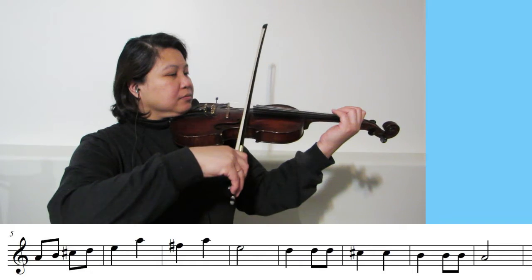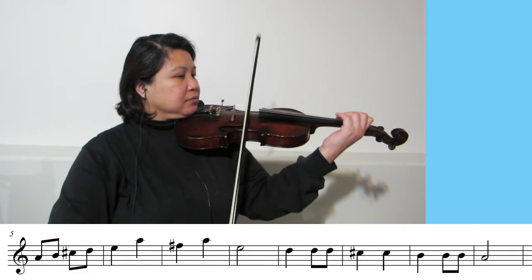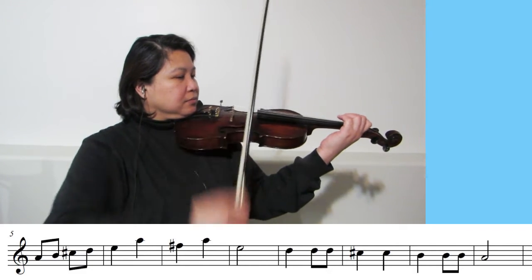Before we start the game, let's have Teacher Grace play us the whole melody in A again. There is a four-measure, two-four time signature count-in and in between the key changes. Okay, as a warm-up, let's try to play with Teacher Grace the melody of I'm a Little Teapot in A. We're going to play it twice. Here we go.